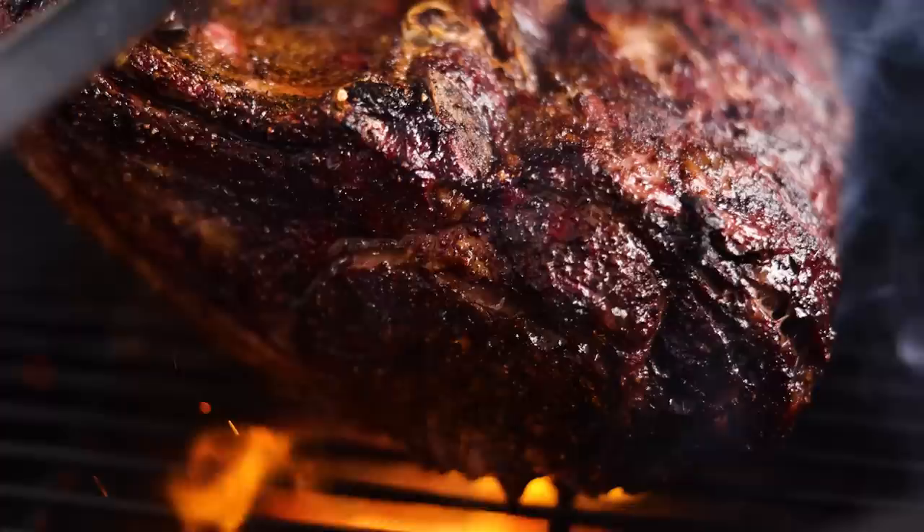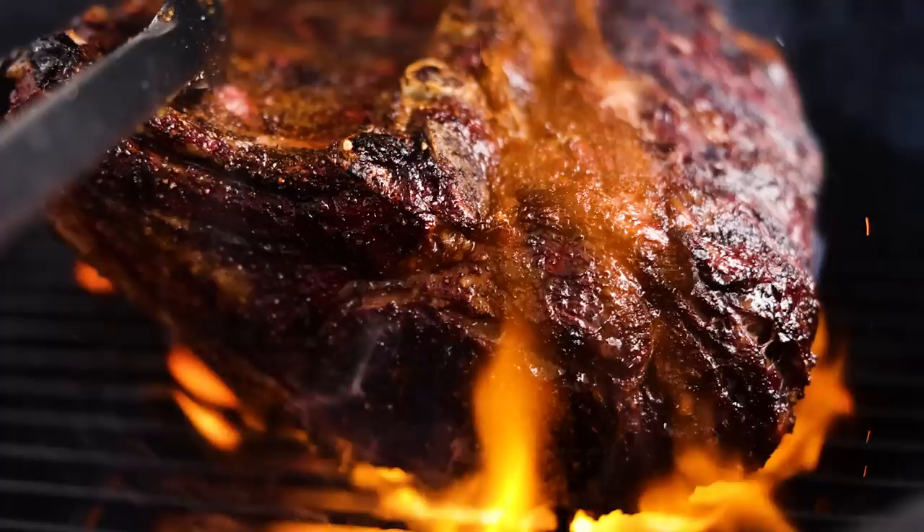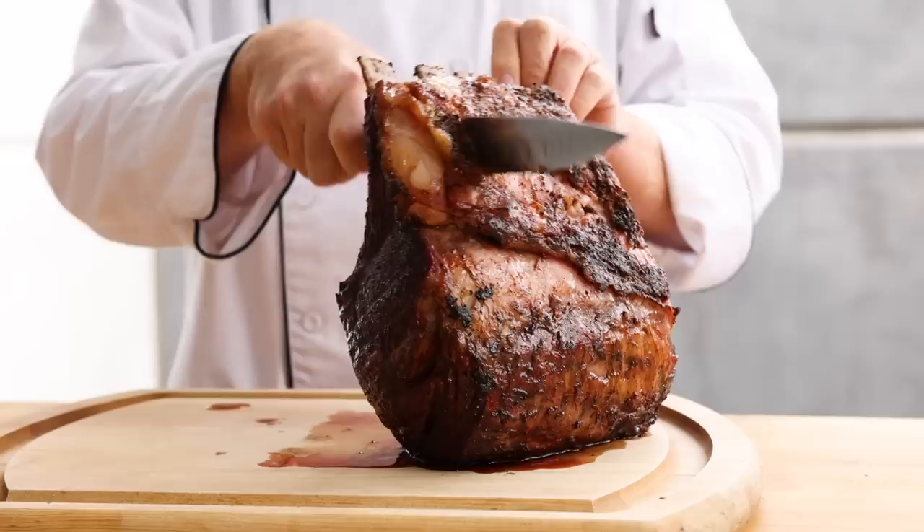We're trying to give it that sizzly goodness over a nice, hot, open flame. Once our beef has a nice sear on it, we're going to take it off, let it rest for a couple more minutes, and slice right in. And you can see it's just juicy and pink and beautiful all the way through.